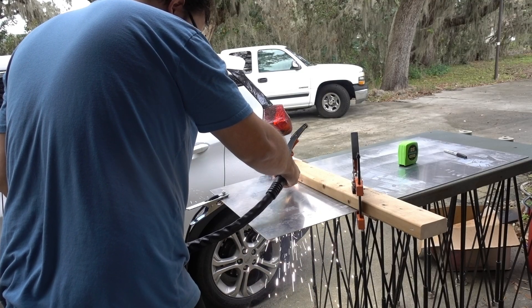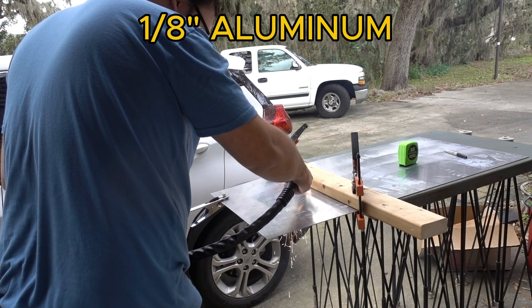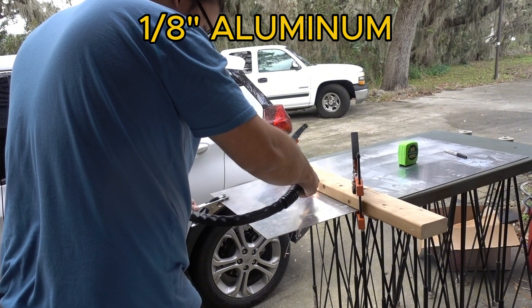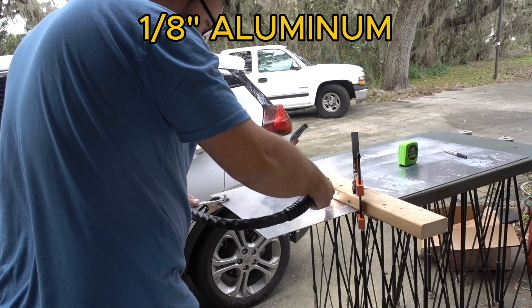To start, I was working on a small project at home that required a simple cut of some eighth-inch aluminum. As expected, it worked completely fine. I only ran it at about 30 amps at moderate speeds, and it had absolutely no trouble cutting the sheet.